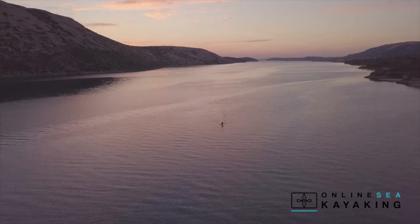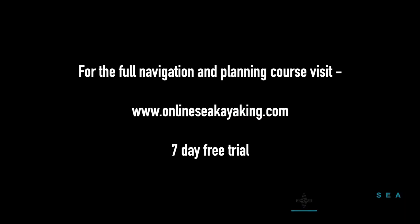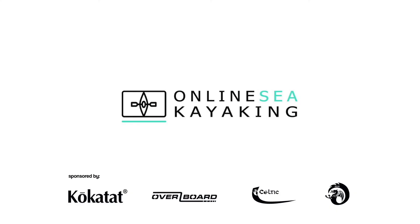Let's move on to the next lesson when you're ready. To view the full navigation and planning course and all our other sea kayaking courses, visit onlineseakayaking.com and try a seven-day free trial today. If you like this video, don't forget to like and subscribe to our YouTube channel.